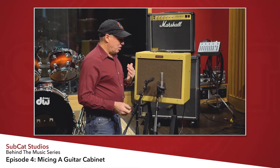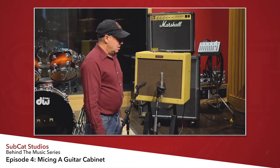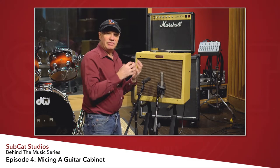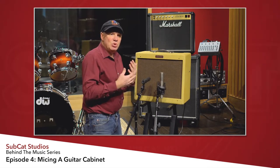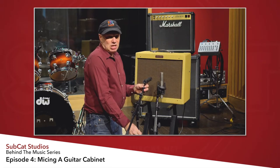Then I'll take my 57 — and this is important because a lot of people have a misconception about phase. Phase is nothing more than sound reaching the diaphragm of one microphone and then having a little bit of a lag in time as it reaches the next microphone. A foot back is going to give you about a millisecond delay. Frequencies travel at different times, and in my humble opinion, stereo is nothing more than a phase discrepancy from side to side.